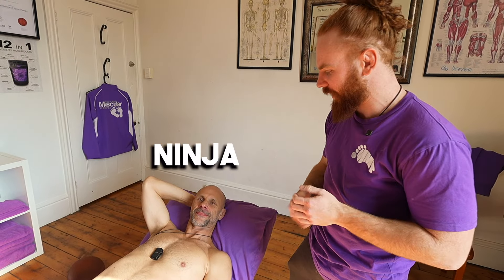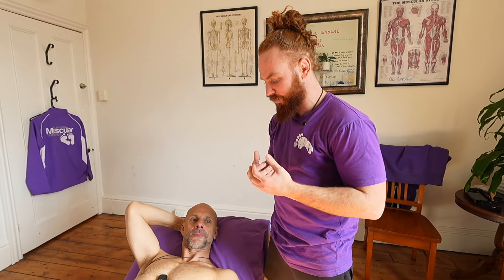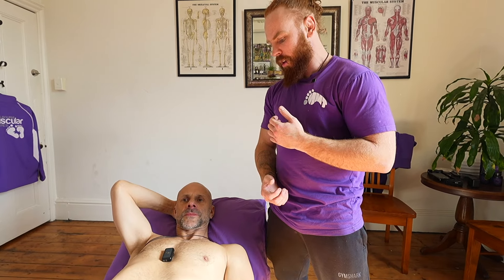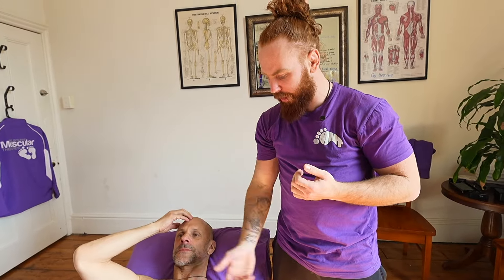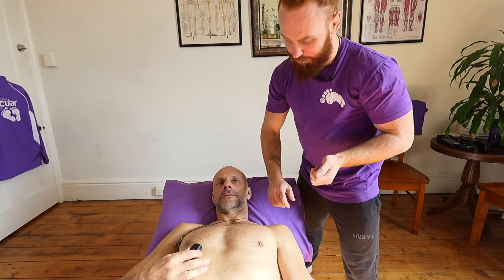How are you going, guys? It's Geordie. I've got Ninja here today. So we're going to be looking at pec major and minor. A lot of people get real tight through this area these days - it's a common thing. Computers, laptops, phones, that forward head carriage, rounded shoulders. It can be quite big in sports like boxing, holding your hands up and rounding through that area. So we're just going to look at opening up through the pec major and minor. I'll show you some techniques that can help get that going.